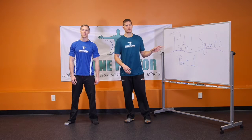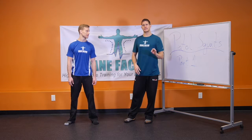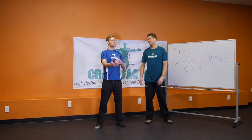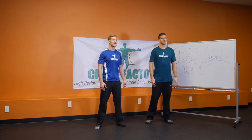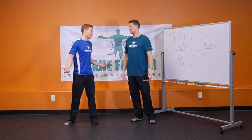Today we want to talk about the pistol squats. It's a three-part video series. Part one is the foundations, starting with the basics, focusing on range of motion — so what we want to focus on today is having the range of motion needed to even be able to do a pistol squat.